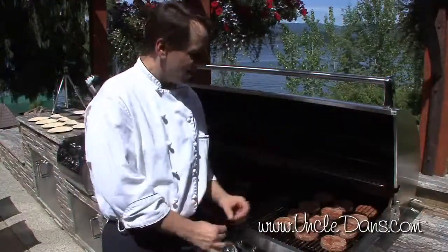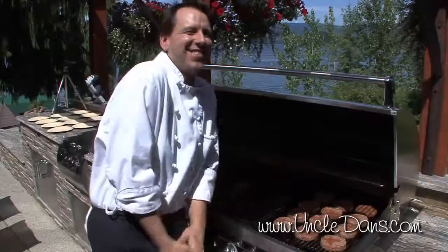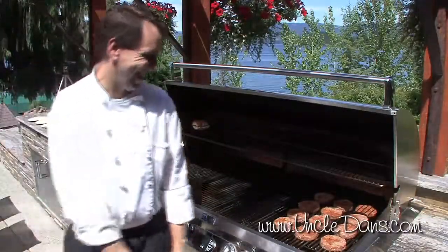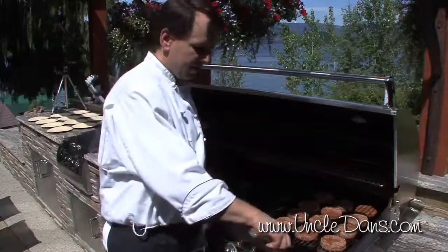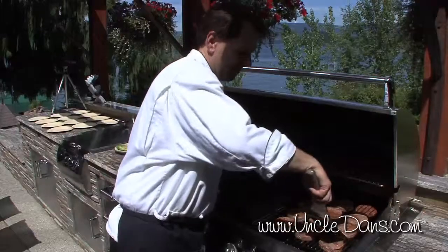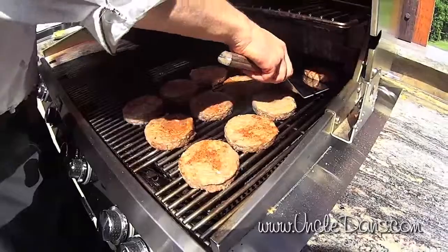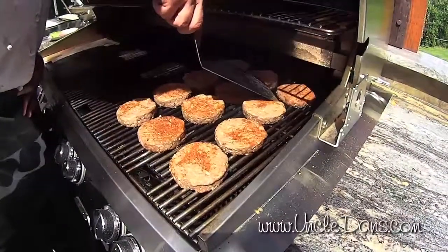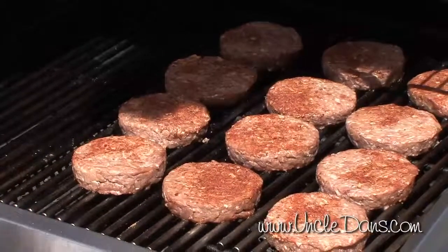You may notice these patties are all perfectly round in shape — I bought them that way. You can buy pre-made patties or you can make them yourself. After a couple minutes, if you want to get the nice diamond pattern, you're going to do a quarter turn. Get underneath and give them about a quarter turn, and then when you flip them all over, you'll have that lovely diamond. We're going to close our grill and let the heat build up in there and give those a couple minutes like that.